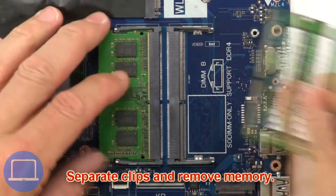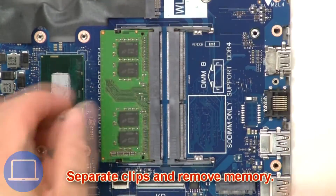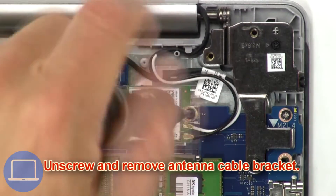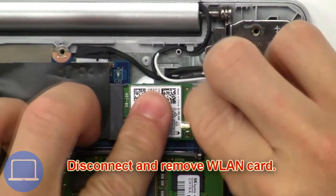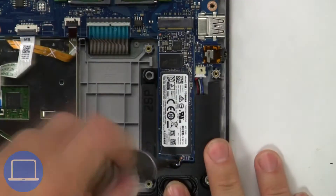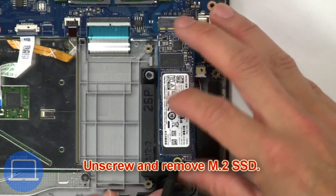Then separate the clips and remove the memory. Then unscrew and remove the antenna cable bracket. Now disconnect and remove the wireless card. Now unscrew and remove the M.2 SSD.